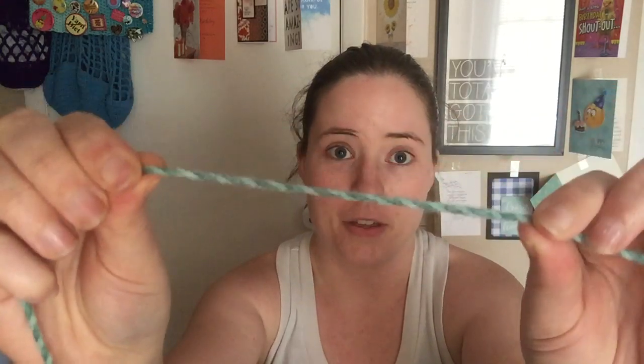But I don't think it's as fat as a number five — it's definitely a thin number five, so I'm using it as a four. This pattern calls for a number four worsted, so I think it'll still work out because it's not super bulky. We'll see if I have enough yarn.